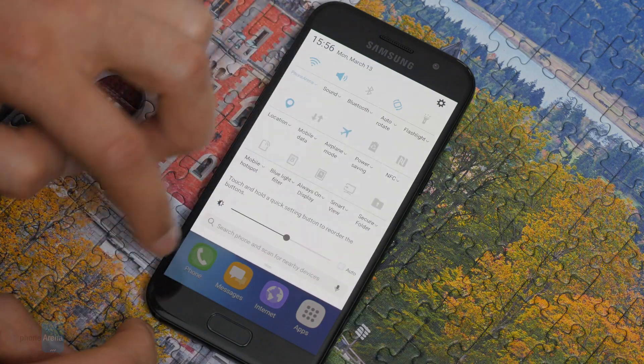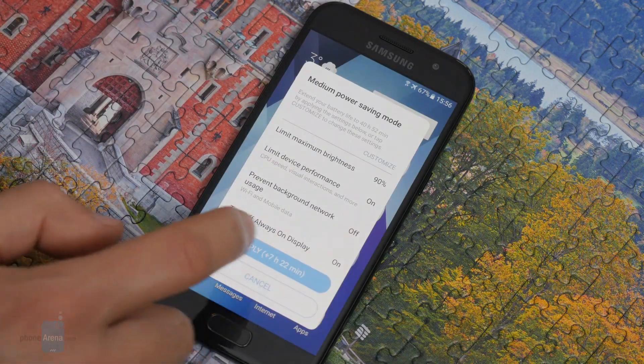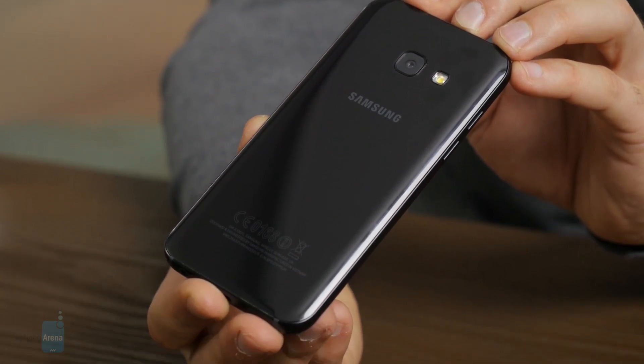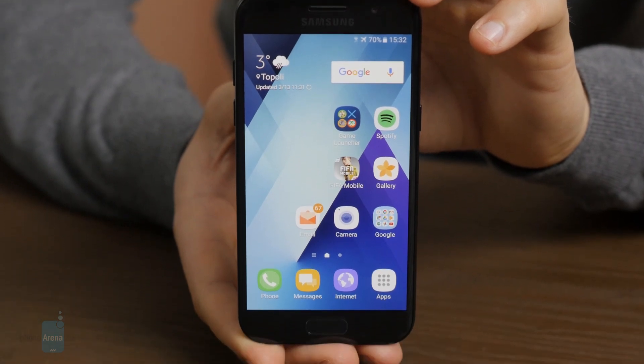Overall, for its price of just 320 euro, the A3 2017 is certainly a great deal, especially if you buy it on a carrier for a further discount. It's a cute compact phone with great battery life and a good-looking display — what more can you want? For a full review with all of our tests, make sure to go to PhoneArena.com and check it out. As always, thanks for watching!